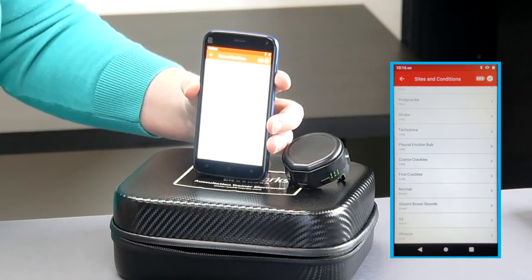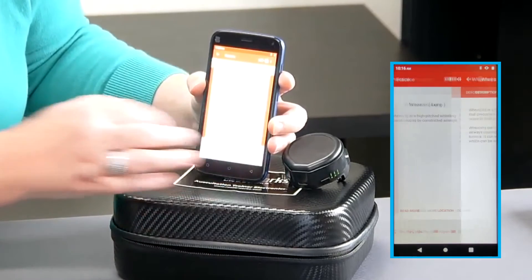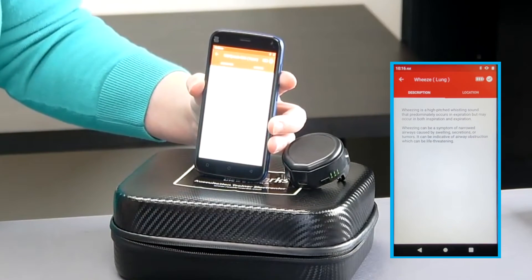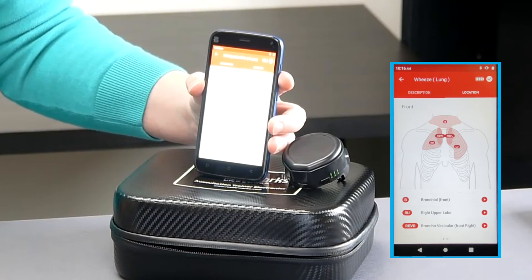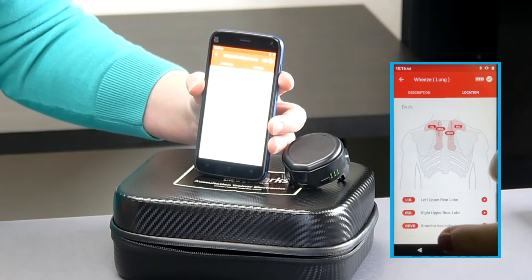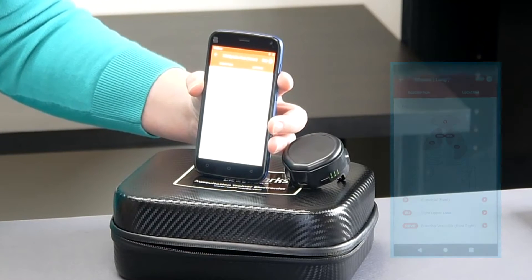The student can tap these cards, read a description of the condition, and tap 'Location' — this points out the correct stethoscope placement to hear that sound. Practicing this way really focuses students on connections between identifying the sounds they're hearing and the locations on the body.